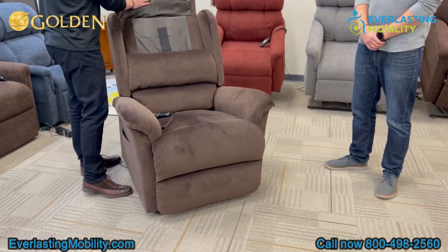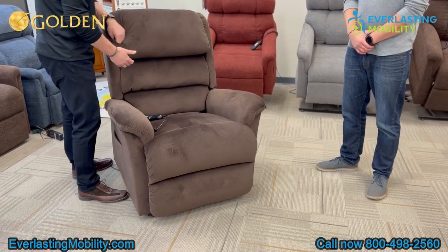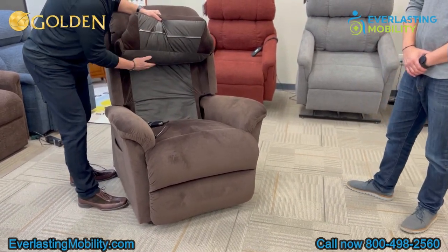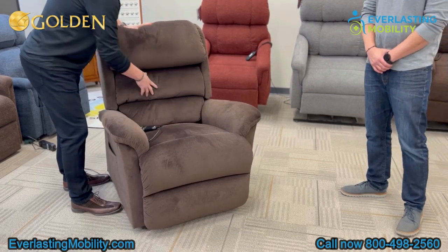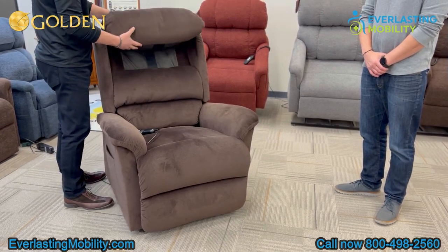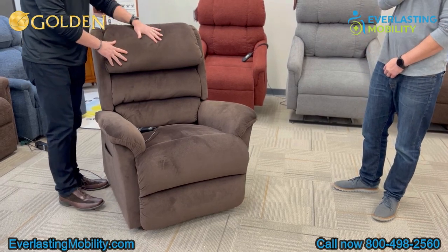Each pillow has its own zipper in the back. You can open it up and add or subtract Dacron depending on how much support you want. These pillows have individual zippers — it's a great way to add lumbar support if you'd like more. Some people take the top pillow and actually remove the Dacron and put their own goose down pillow up there to get that goose down feel.